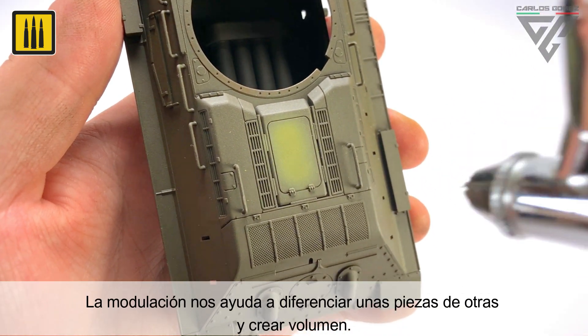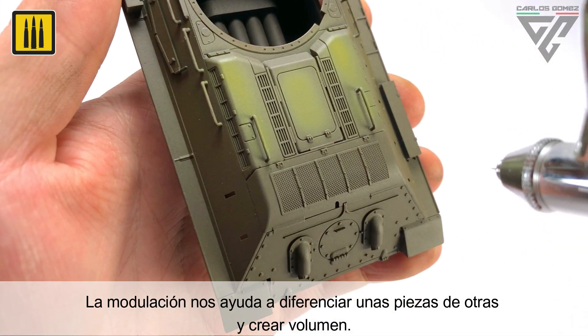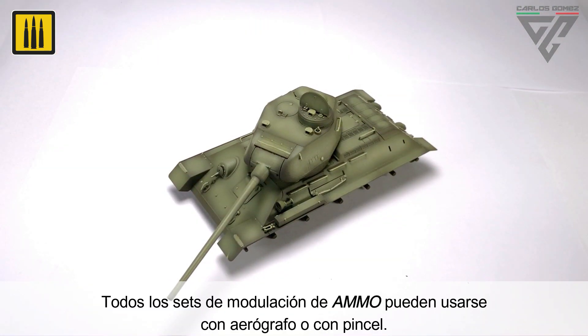Modulation helps differentiate specific areas of a vehicle, while also creating a dynamic foundation for weathering. All colors within each AMMO modulation set can be applied by airbrush or brush.